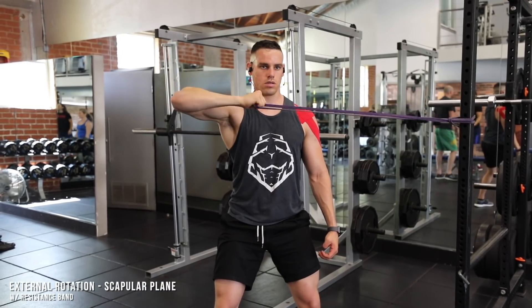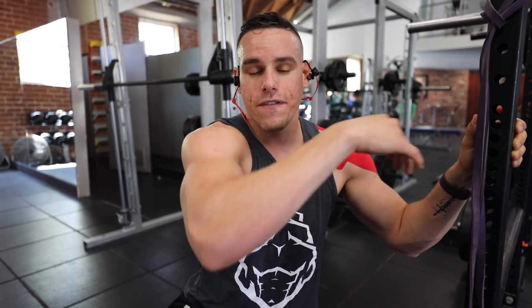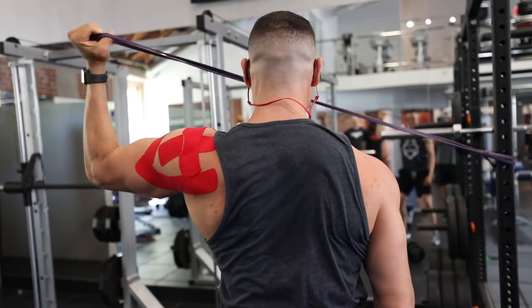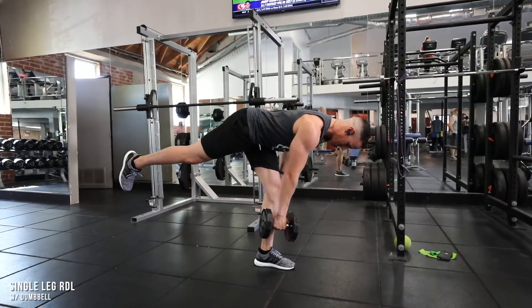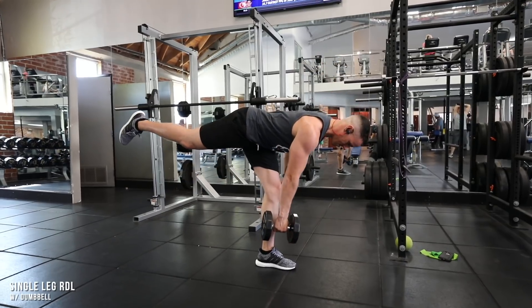What you're looking at right now is an external rotation with the resistance band at a scapular plane — not all the way back, not all the way flexed forward, right in that scapular plane where the scap is going to move the best. I'm doing this movement and combining it with single leg RDLs, focusing on that hamstring, glute activation, and that low spine, making sure I'm completely straight with the ground.